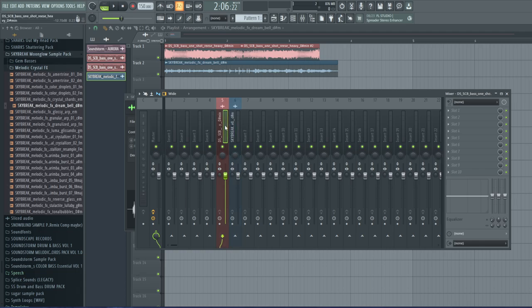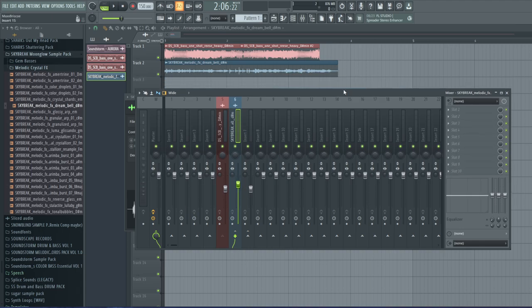Now we have them in the mixer, color coordinated so you can understand. The first thing we're going to do is sidechain the bass to this dream bell type thing, and then we're going to route it to a dry channel. That dry channel just controls the volume of this sound without affecting channel six. I'll turn this one down a little so it doesn't hurt our ears.